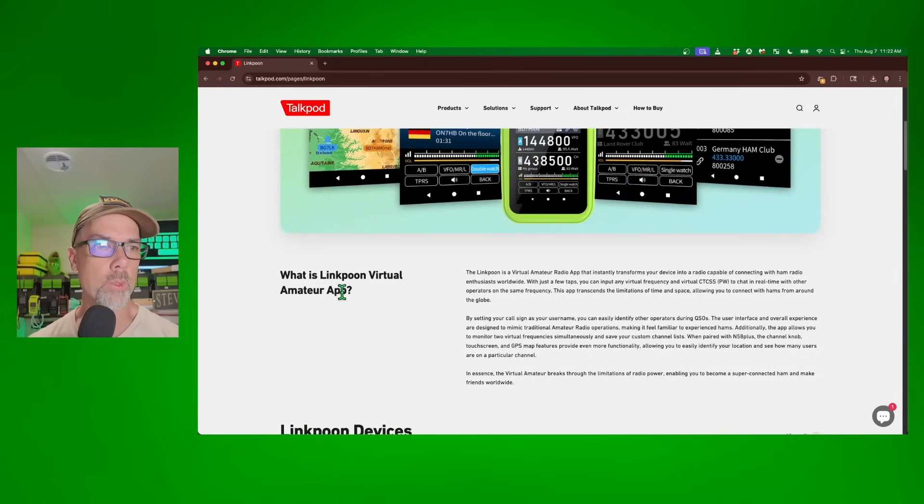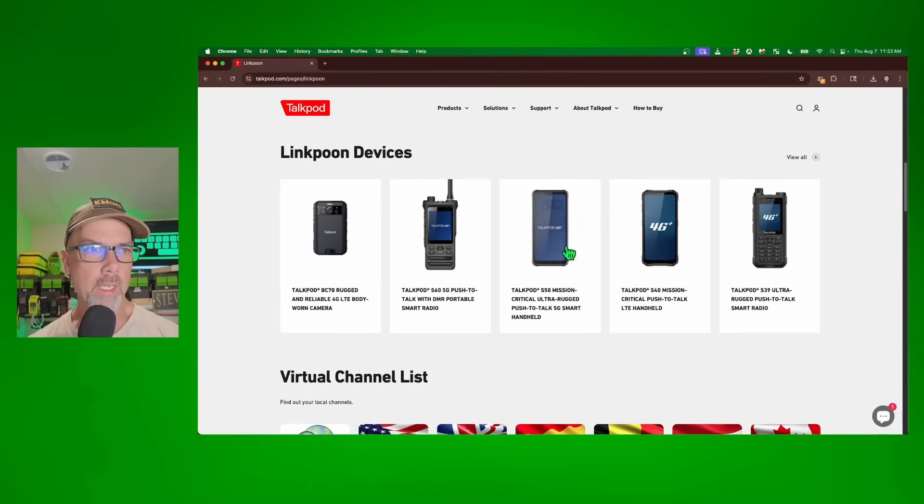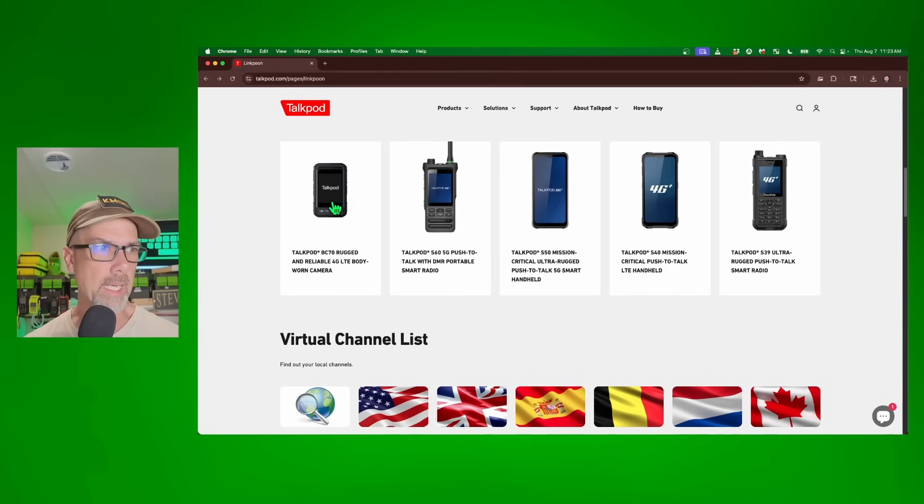What is the LinkPoon virtual amateur app? There's a variety of devices — looks like there are even regular cell phones, a 4G cell phone, a 5G smartphone, and radios. This is what I wish we would do with ham radio. Imagine a ham radio that had an actual screen on it that you could put apps on, and the development and advancement of the hobby that would come with something like that. You can keep your older radios, you get-off-my-lawn types, but what we need is development to embrace newer generations.